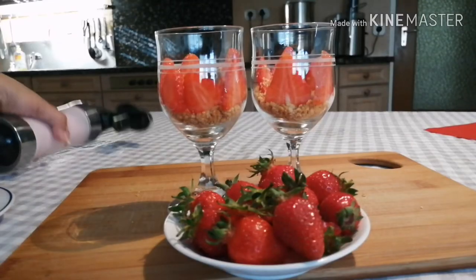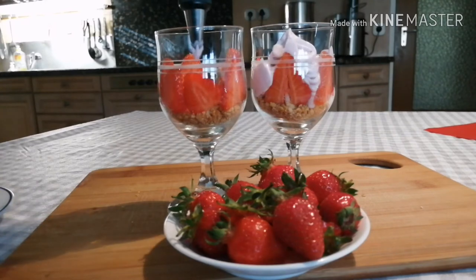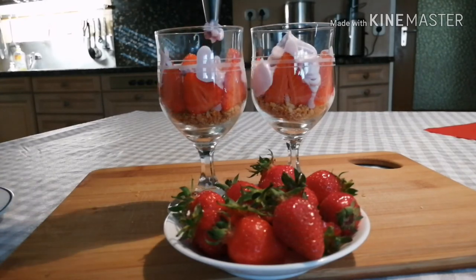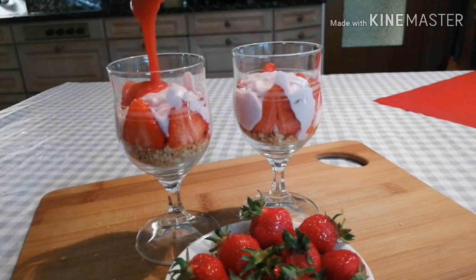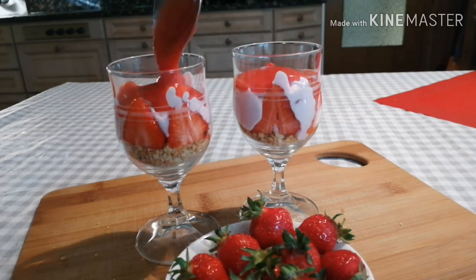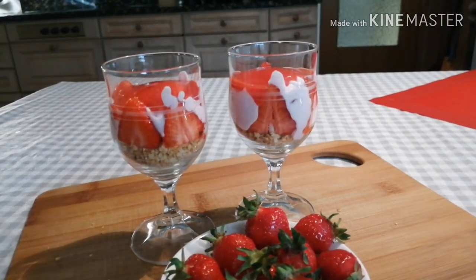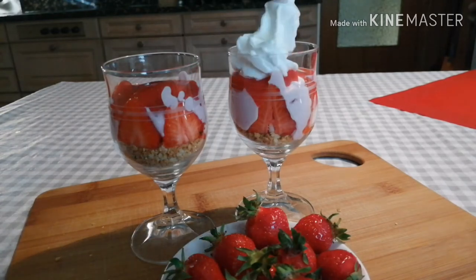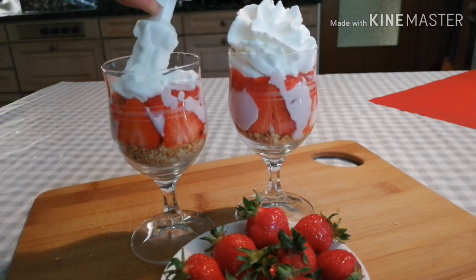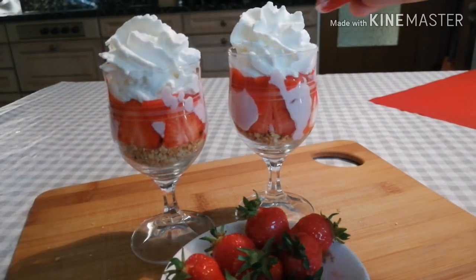Fill in the whipped cream using a spoon — you can put it in a spoon or bowl. Next, add the strawberry puree — no jam, but strawberry puree. Add powder sugar in the fridge. Then put more whipped cream on top. Fill it in the fridge. If it's not too much, no problem. You can also decorate it with nuts.